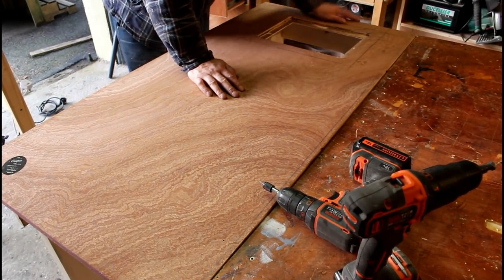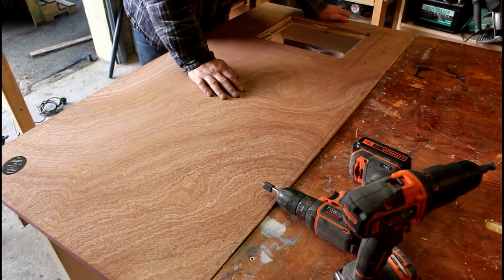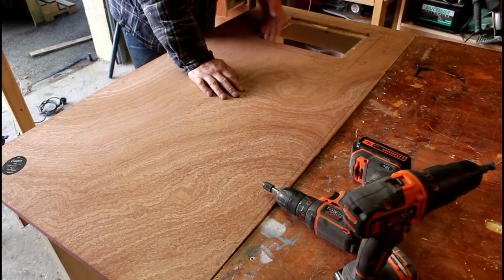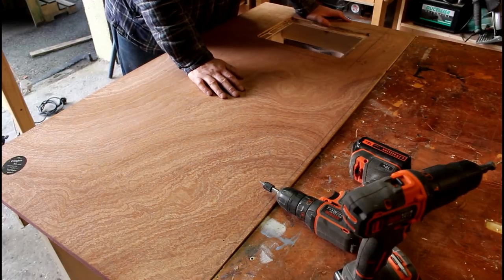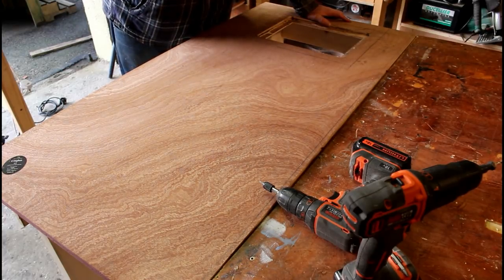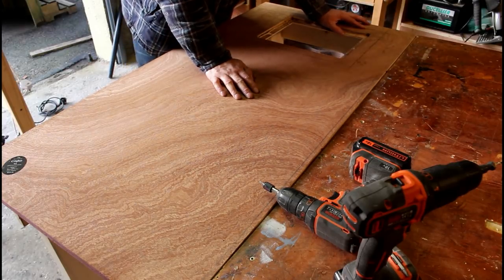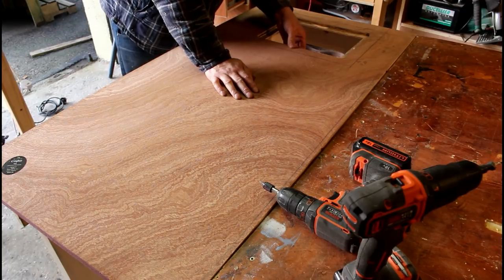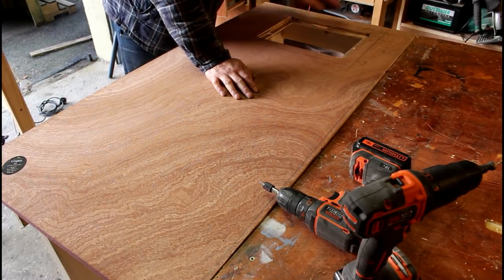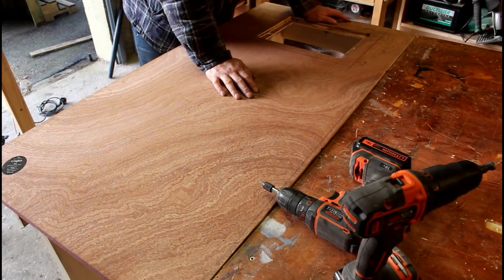The hole for the router table is now done. My original plan was to use the existing insert but I went a little bit too deep on this corner, so now I have to make a new one — which is no bad thing because the old one was looking pretty tired. I've gone a little bit too deep here and this area is now a bit flimsy, so once this is done I'm going to flip it over and reinforce that with some half inch ply.